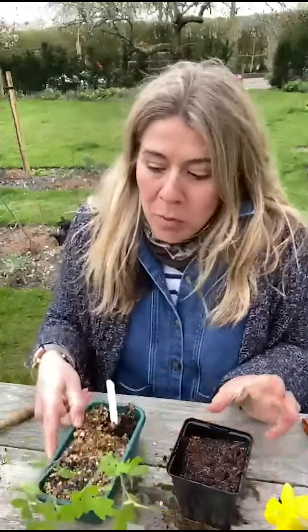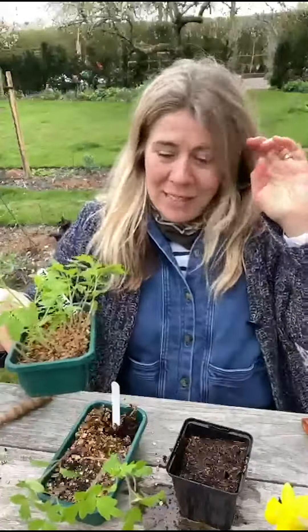Oh my god, it's so cold and I've brought the tomatoes out to pop them on. They've been in my conservatory and I wanted to just quickly show you how I'm going to pot them on, but I need to do it quickly because the wind is blowing them sideways as you can see.